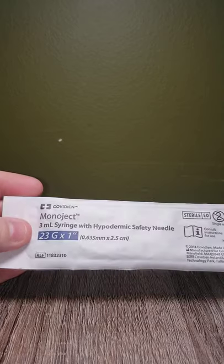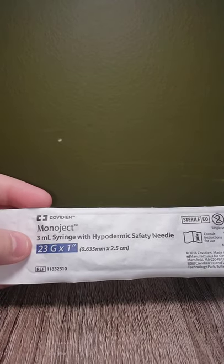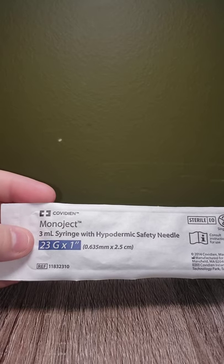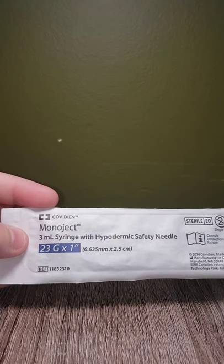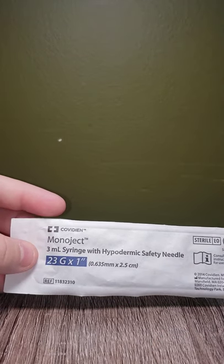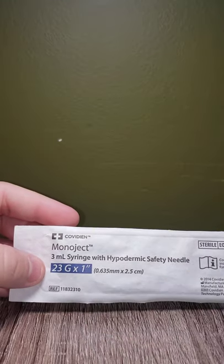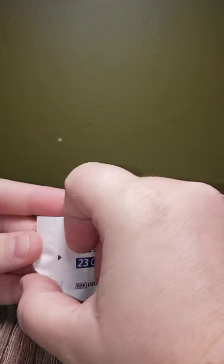So in my hand, I'm just going to simply read the label, but when you further yourself in your studies and your practice, you'll learn colors immediately and what they are. So: 3ml syringe, hypodermic safety needle, 23 gauge, and it's a one inch needle. Alright, so let's open her up and get started.